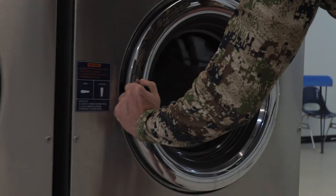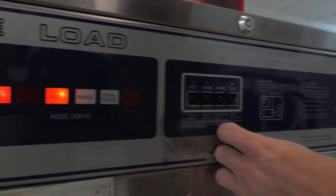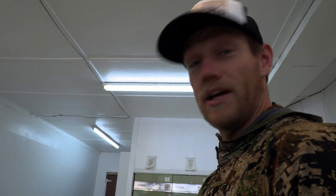Latched, detergent in, sleeping bag in — 28 minutes. Let it wash. There it goes.